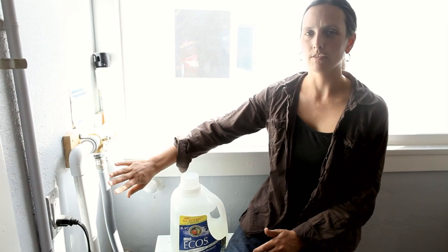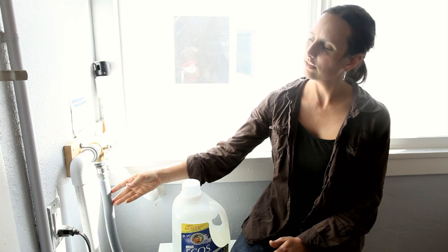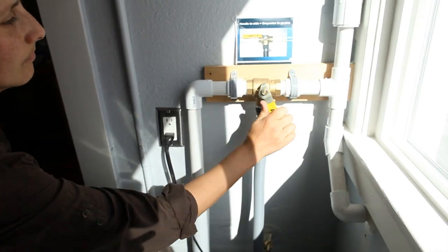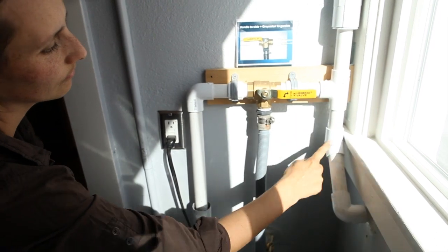The Laundry to Landscape system captures greywater from the drain hose of the washing machine, so you can reuse the water without cutting into the plumbing. The drain hose is connected to a diverter valve. Turn the handle one way and greywater flows to the sewer; turn it the other way and it flows to the landscape.